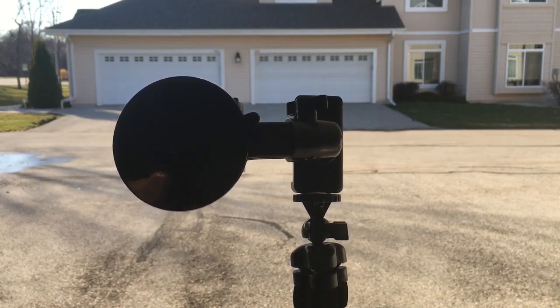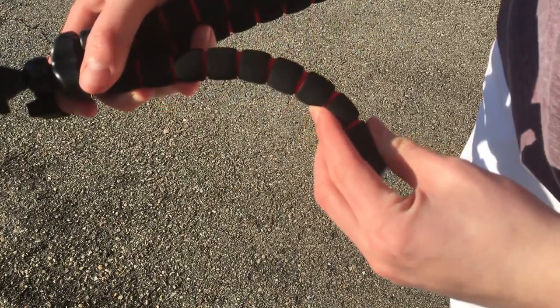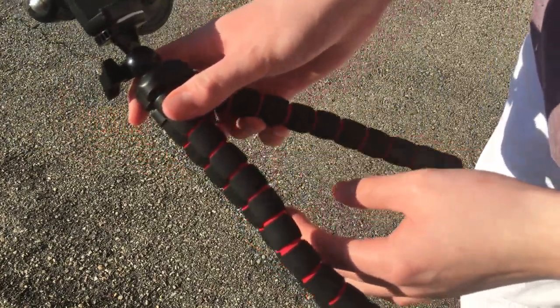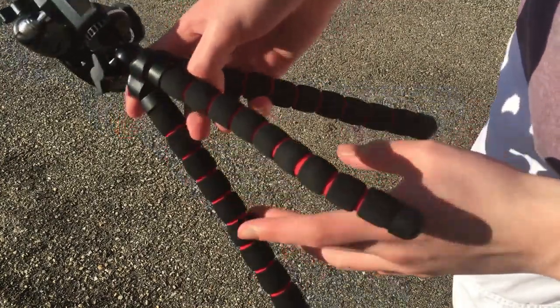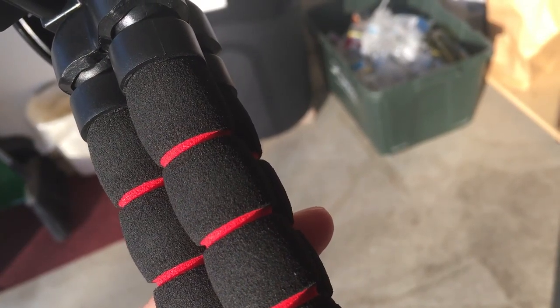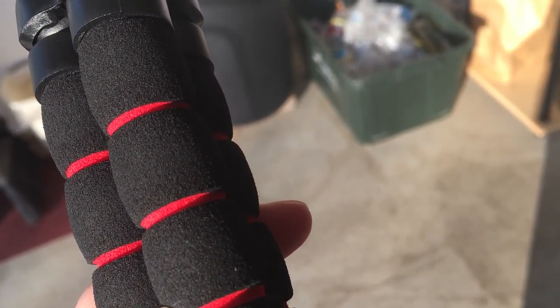First off, this is the Benny Pod, a flexible tripod 10 inches high that in my opinion is a good alternative to a GorillaPod. Unlike the GorillaPod, the Benny Pod's legs can bend completely, meaning there are no multiple little joints to flex, making it feel like an actual flexible tripod.